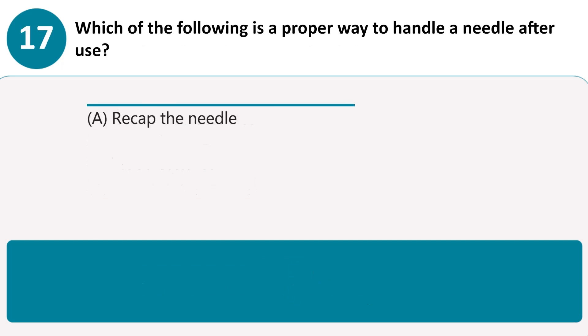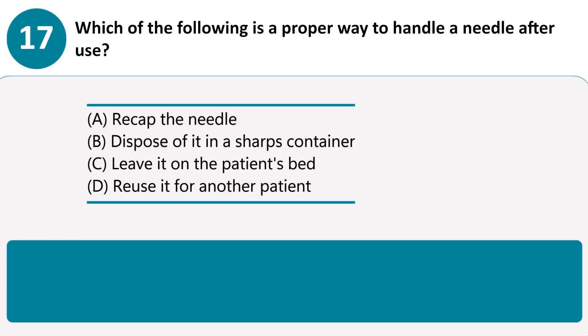Which of the following is a proper way to handle a needle after use? A. Recap the needle. B. Dispose of it in a sharps container. C. Leave it on the patient's bed. D. Reuse it for another patient. Answer B. Needles must be disposed of in a sharps container to prevent injuries.